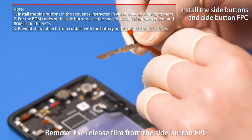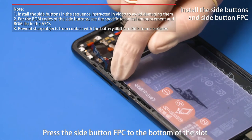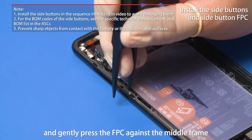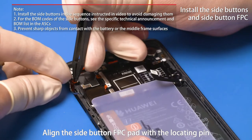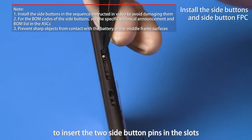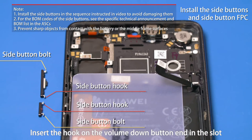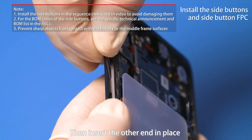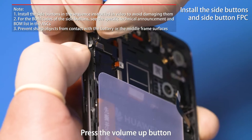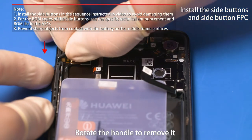Remove the release film from the side button FPC. Align the side button FPC with the slot in the middle frame and press it to the bottom of the slot. Insert plastic tweezers in the slot and gently press the FPC against the middle frame. Align the side button FPC pad with the locating pin and attach the FPC pad to the slot. Use plastic tweezers to insert the two side button pins in the slots. Insert the hook and volume down button end in the slot, then insert the other end in place. Press the volume up button and use plastic tweezers to insert the black bolt in place, pressing it to the bottom of the slot. Rotate the handle to remove it.